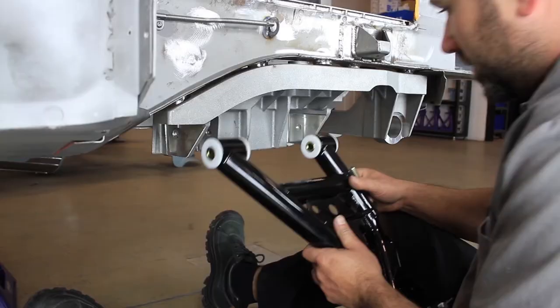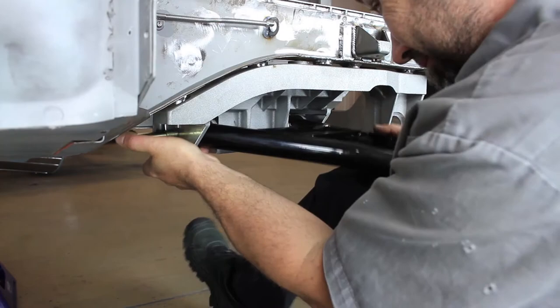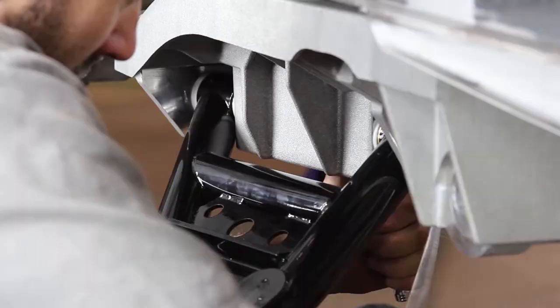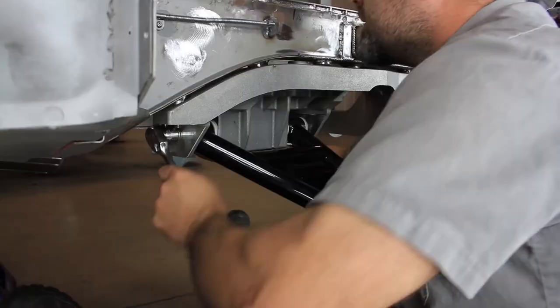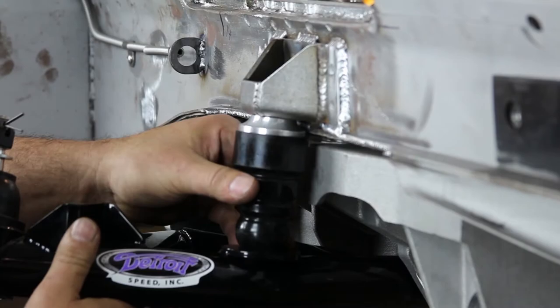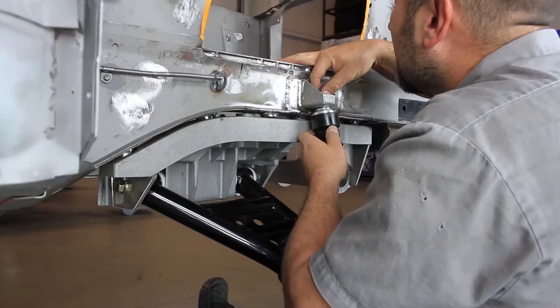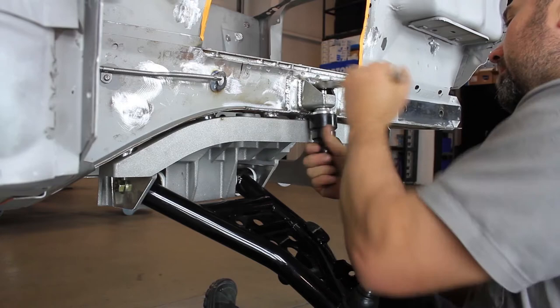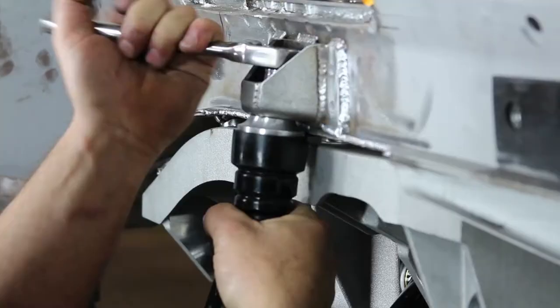Reinstall the Aluma Frame Cradle using the provided hardware. Install the lower control arms into the Aluma Frame Cradle using the provided 1/4 inch flange bolts and flange lock nuts. The bump stop pad will be located on the front tube of the control arms. Install the provided 1/4 inch hardware and torque to 65 foot-pounds. Install the jounce bumper spacer onto the jounce bumper and install it to the bracket. Verify that the jounce bumper will contact the bump stop pad on the lower control arms. Tighten the provided 5/16 nylock nut and washer. Repeat this step for the opposite side of the vehicle.